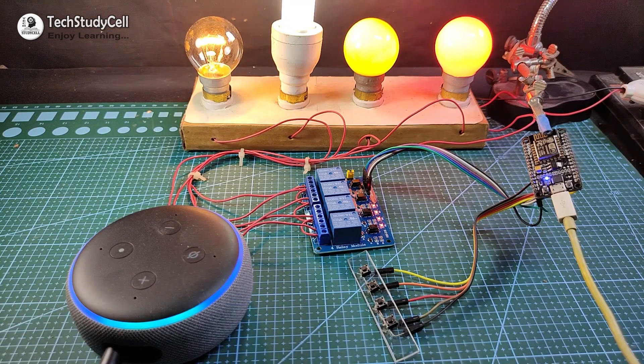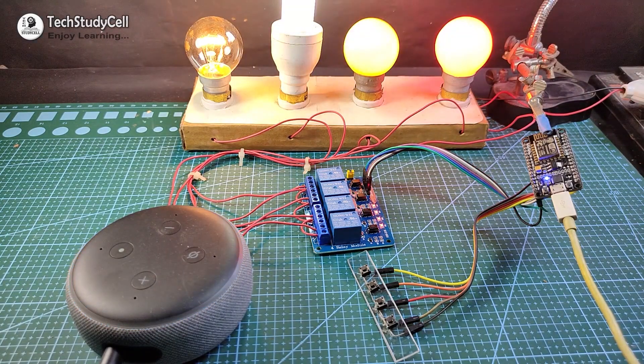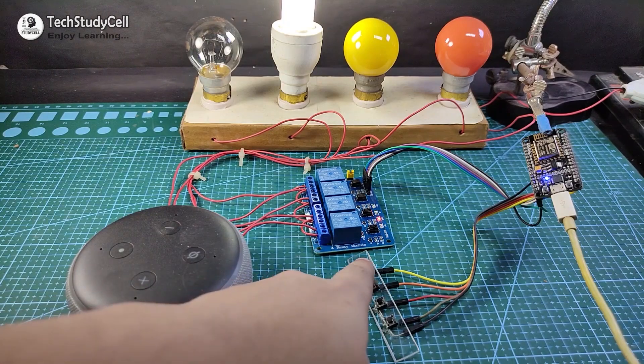Alexa, turn off all lamps. Alexa, turn on all lamps. Alexa, turn off the study lamp. Alexa, turn off the yellow light. Alexa, turn off the red light. And I can also control it from this push-button.